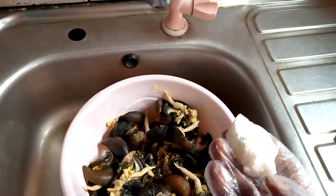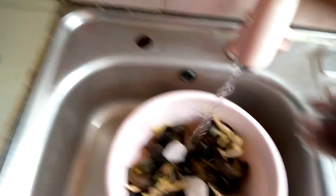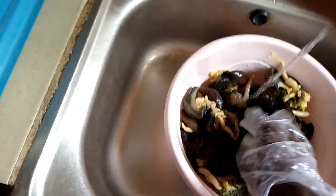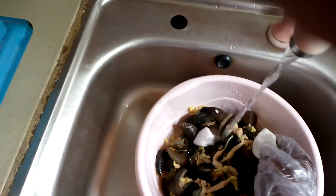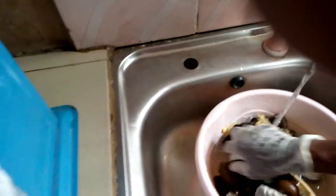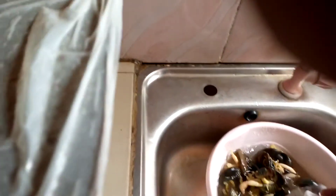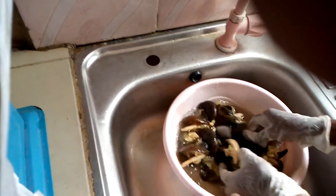We put the alum inside and turn on the water to wash the snails, making sure everything is clean. We've already done a first and second process washing — this is the final stage before packaging for the client. We mix and scrub the snails with the alum, washing all areas to make sure they are very clean.